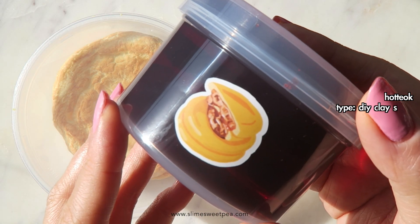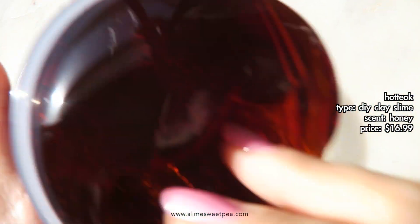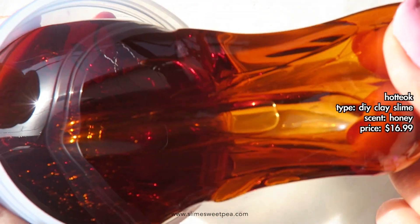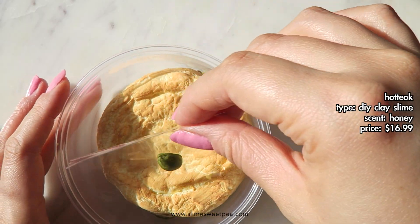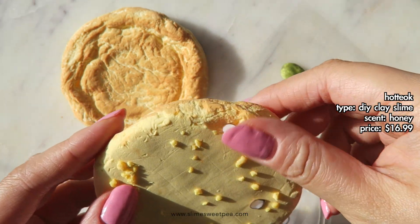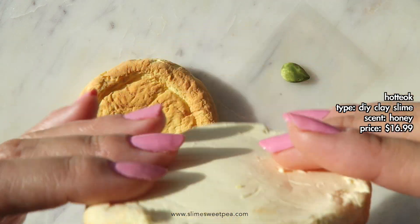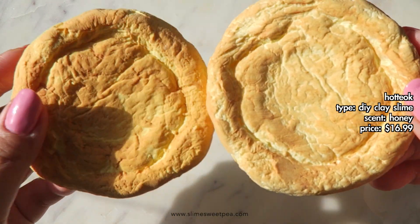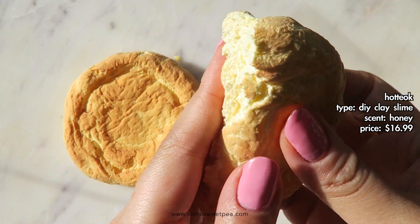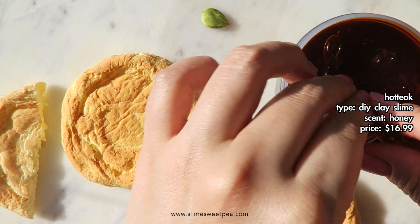This slime is called Hot Dog and this is another Shingi Bakery and Momo Slimes collab slime. It comes with a base of clear brownish slime, two seeds made out of clay, and a bag of faux sprinkles and little almond femo pieces. The scent is honey and it does smell exactly like honey. I loved mixing this slime a lot — it was really pretty, and you know me and my obsession with brown slimes, so I was really happy with the end color. This slime became really soft and creamy just like the other two slimes, so if you like slay slimes I highly recommend Momo Slimes.